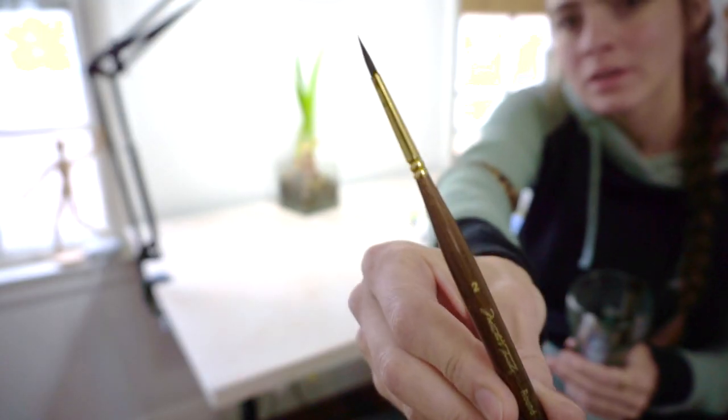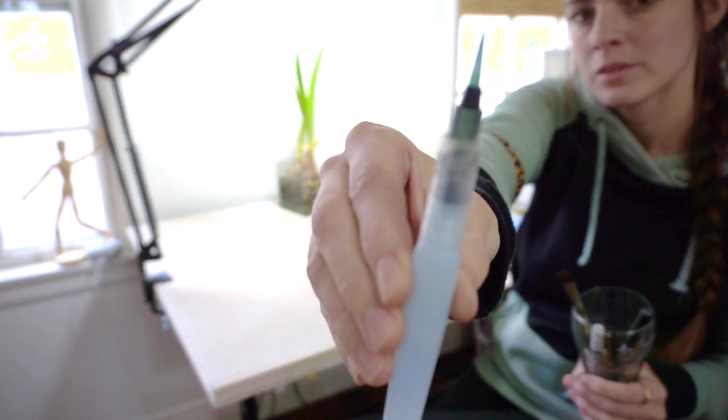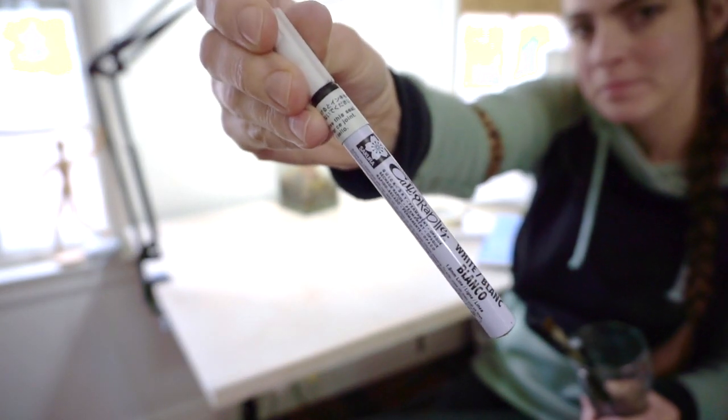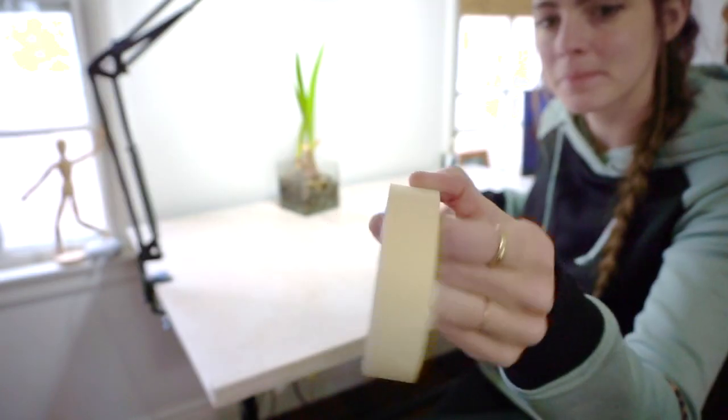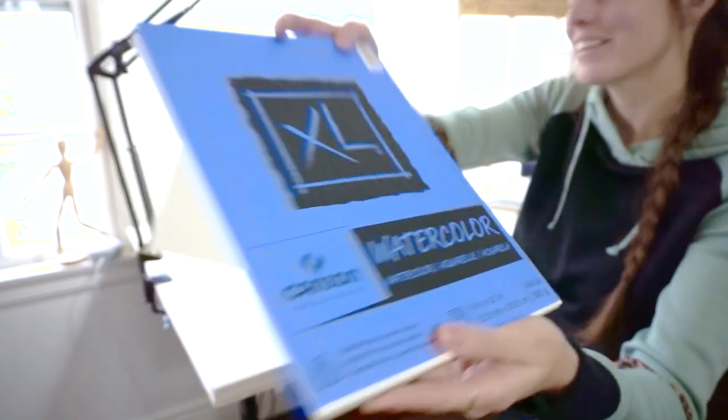For this watercolor I used a round size 2 paintbrush, a square size 12 paintbrush, a water brush, a silver pilot paint pen, a white calligraphy pen, some drafting tape, my koi watercolor palette, and some casein watercolor paper.